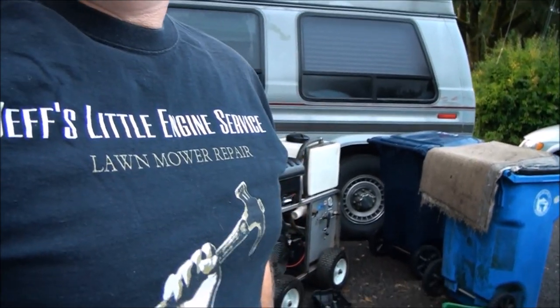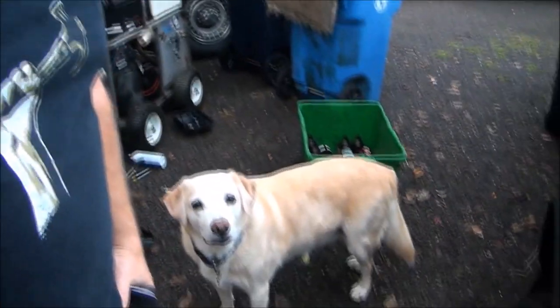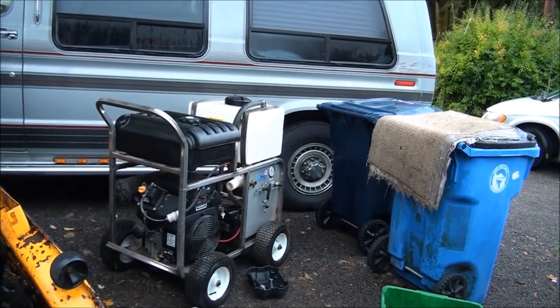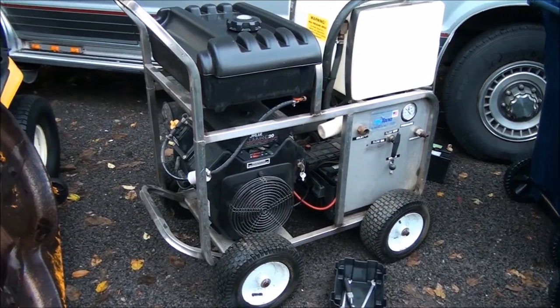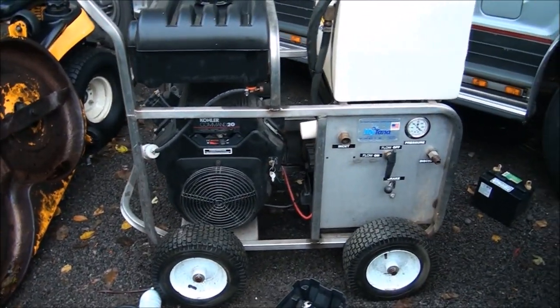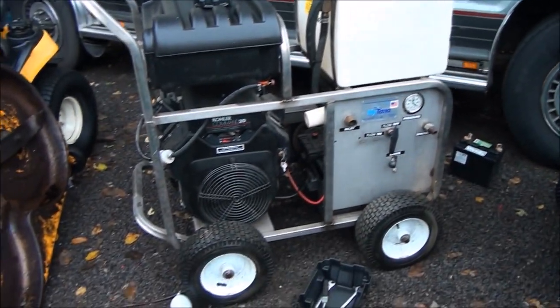Morning folks. Well, here we are — you, me, Bo, and this broken down turd pusher machine. It's quite the contraption, and what it's used for is pushing turds down a sewer line. It's kind of like a giant pressure washer machine.